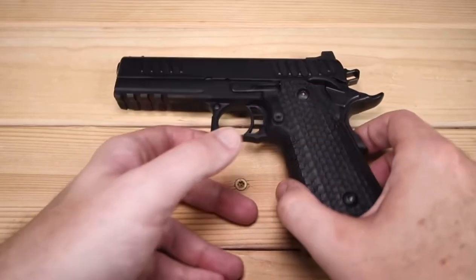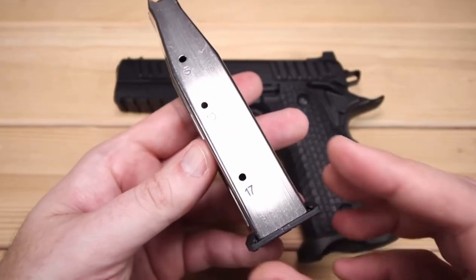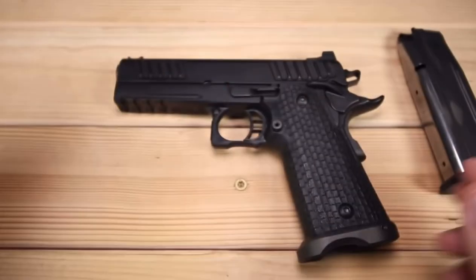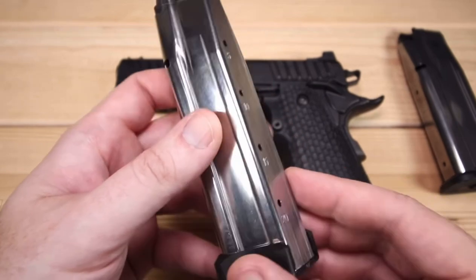We're going to take a walk around the STI, but before we do let's look at the magazines for just a moment. It does come with two magazines, which are very interesting looking in the way they feed in. We've got a 17-round magazine and also a 21-round magazine — it says 20, but you can actually fit 21 in there.